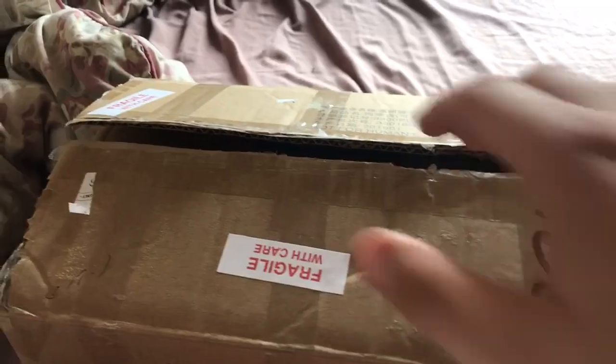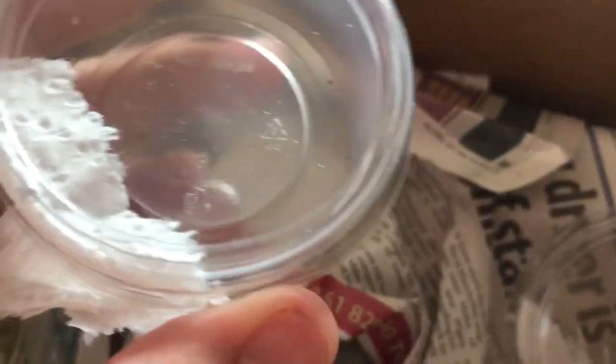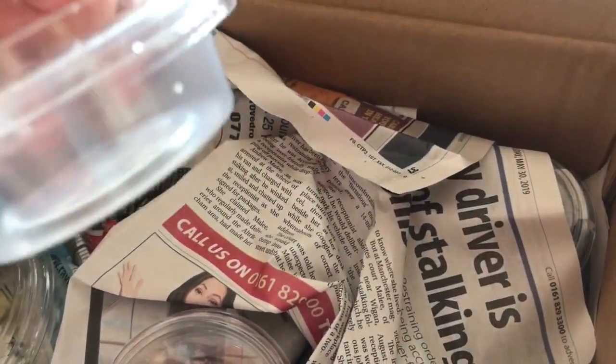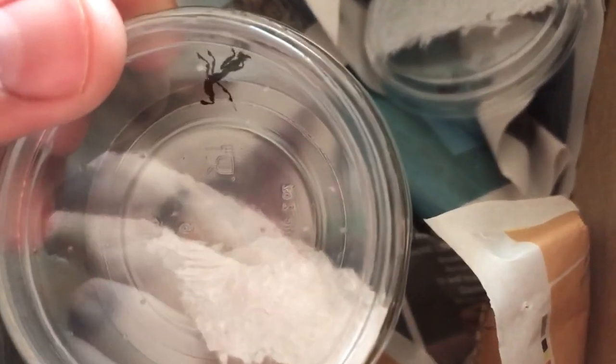The second box is now open. These are my gorgeous ghosts — absolutely beautiful little praying mantises. These are level ones and level twos, well worth keeping in the hobby, and they'll be for sale at the Invert shows as well. They all look absolutely perfectly fine — I should have about 20 in here.